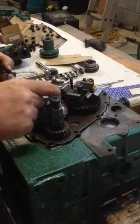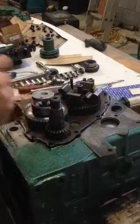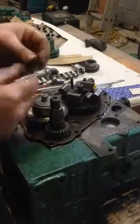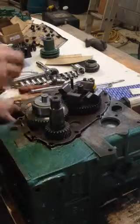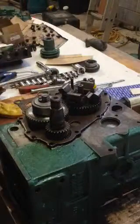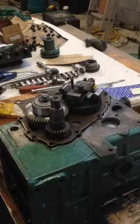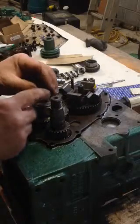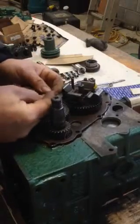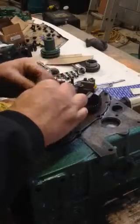There's a washer that goes in first. Then there's a little shim, then the spring. This piece goes down in there. Then there's a little circlip that goes in there, and that pulls the whole thing together.